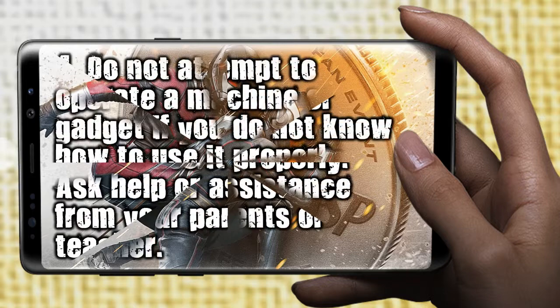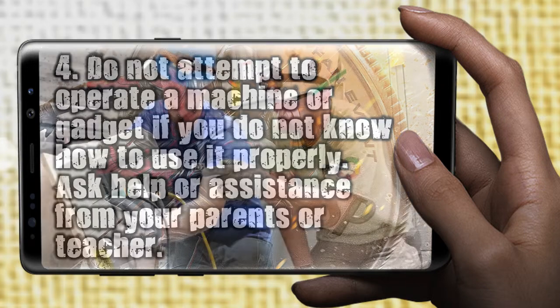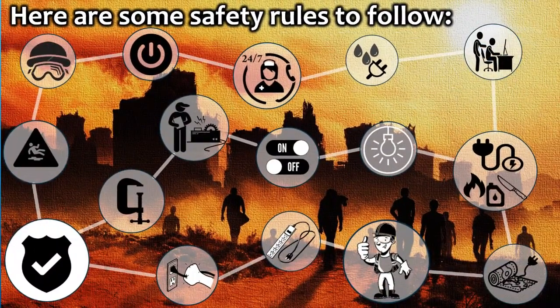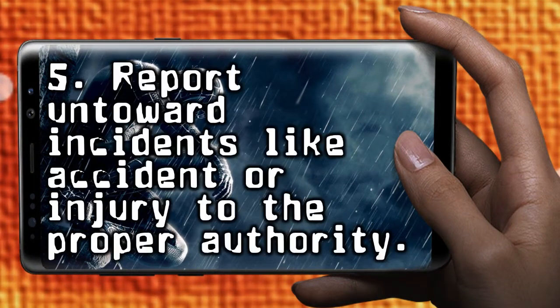Do not attempt to operate a machine or gadget if you do not know how to use it properly. Ask help or assistance from your parents or teacher. Report untoward incidents like accident or injury to the proper authority.